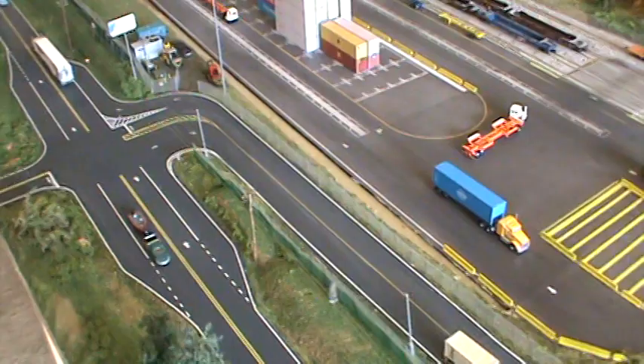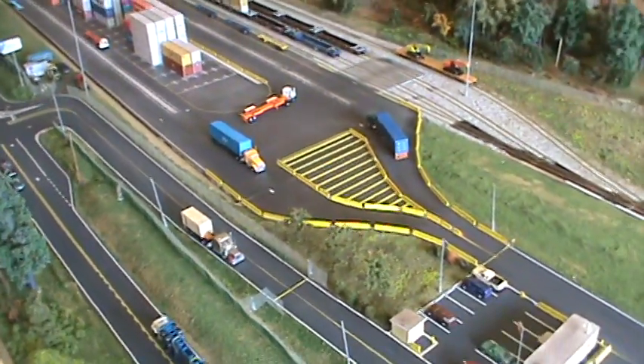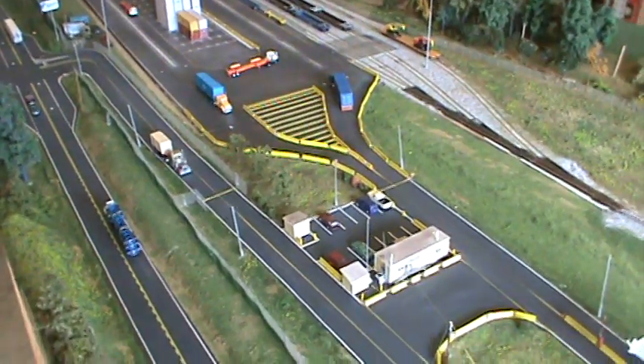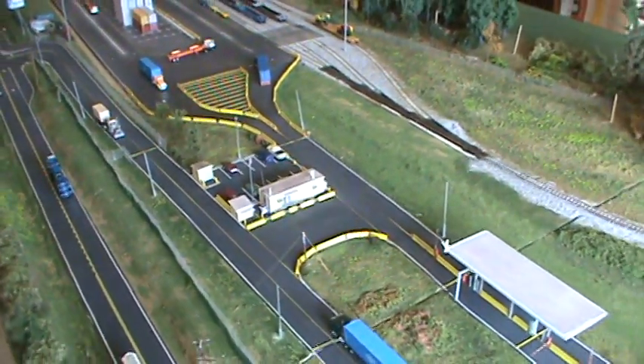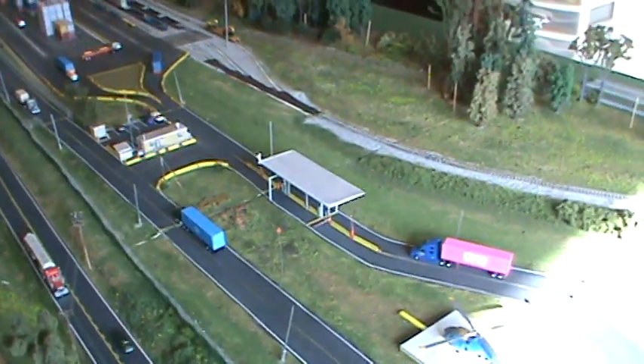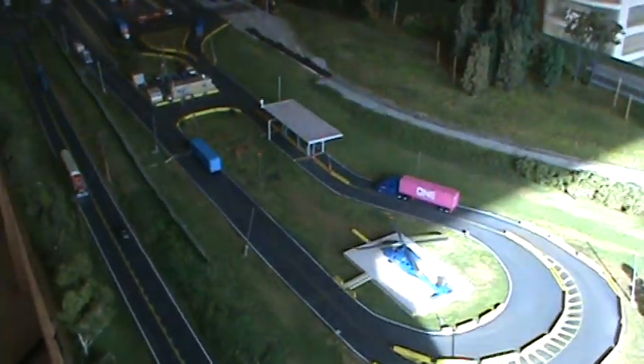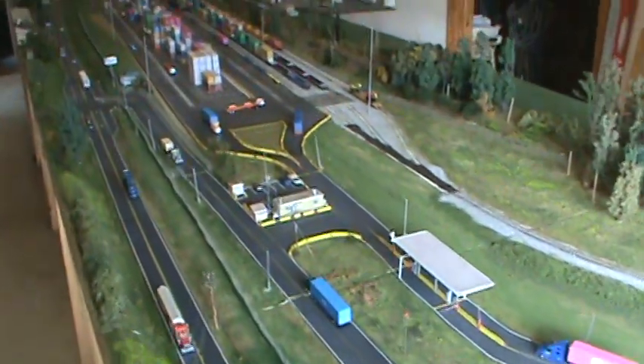I can't remember stuff at all, so when I create this stuff whatever is on my mind at the time is what I do. But I've got files for detail and everything else, which is handy so I can go back and remember it.